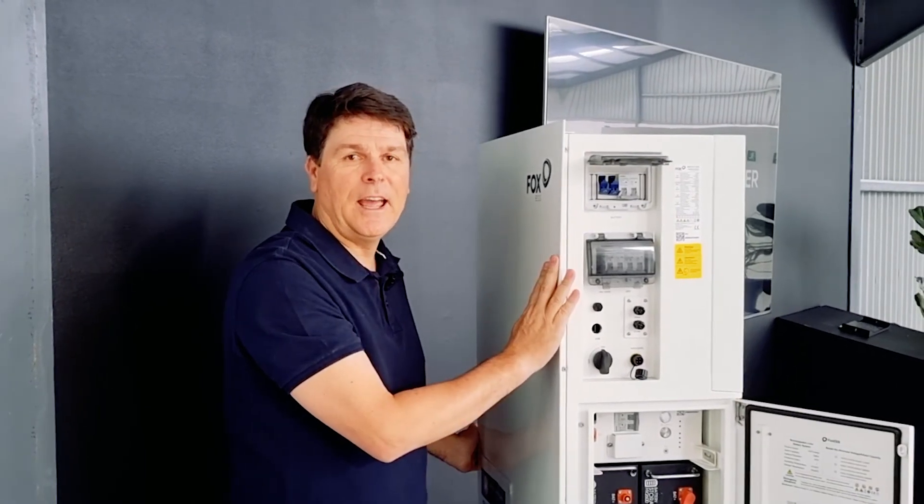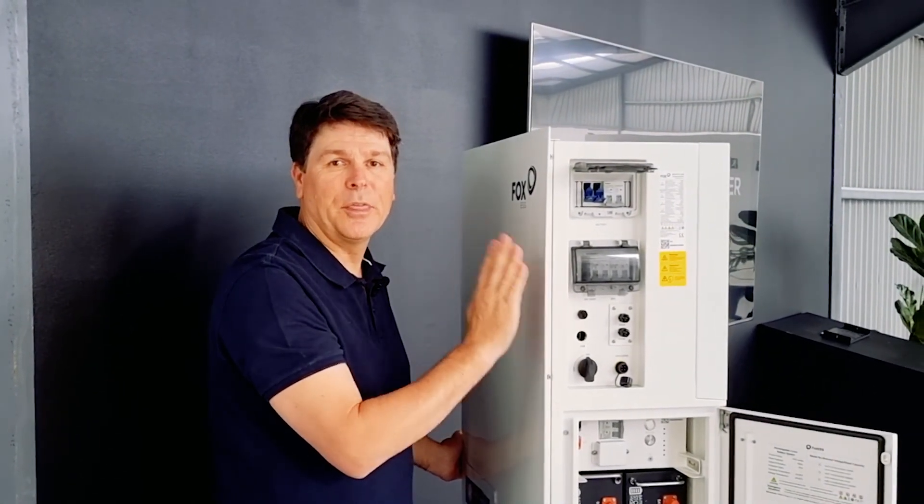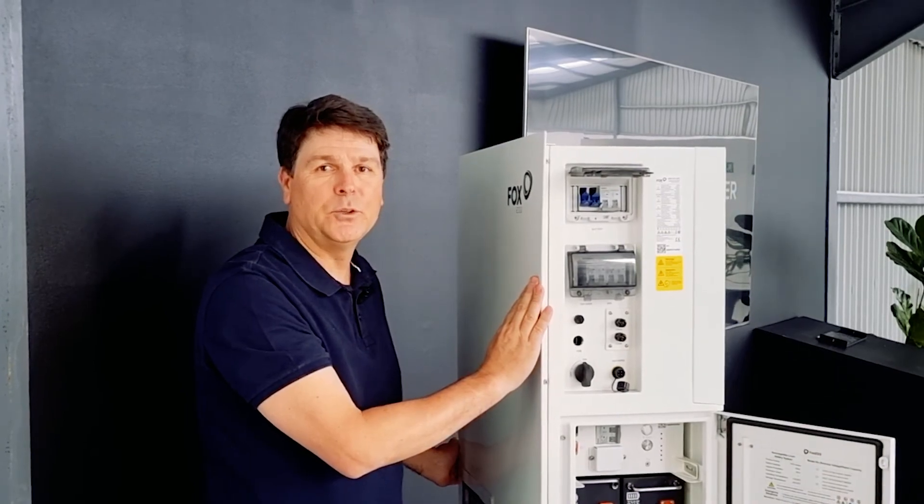Just put it down and you'll be empowered. Thanks for tuning in, and we look forward to you being empowered by Fox.